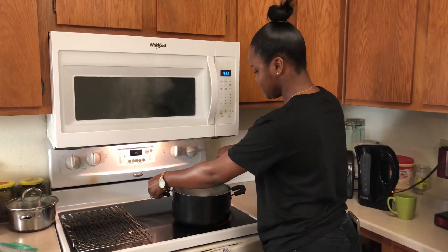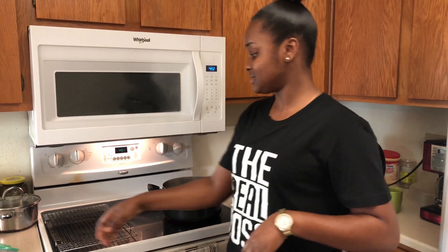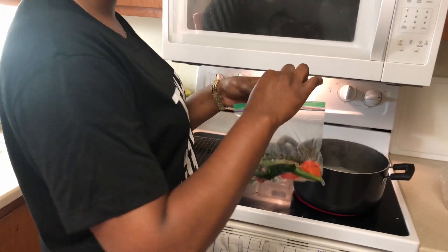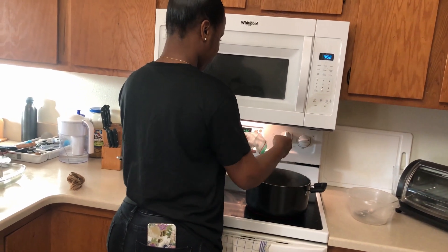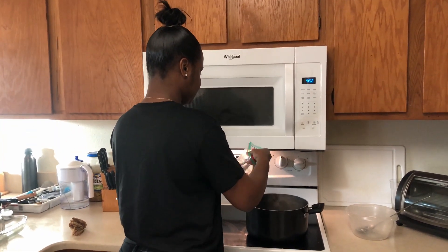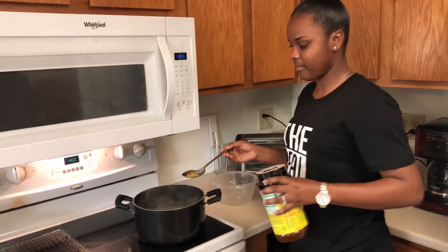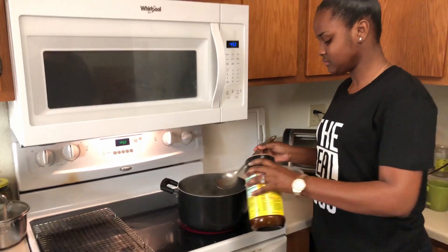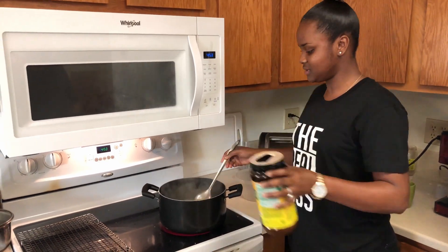We are going to mix it one more time, leave it there to boil, and add the seasonings now — lime, scallion, and pepper, all organic. Just a pinch of salt. We're adding some seasoning mix and chicken flavor just to give the pot a little bit more spice. We're not adding too much, just enough to give it the flavor.